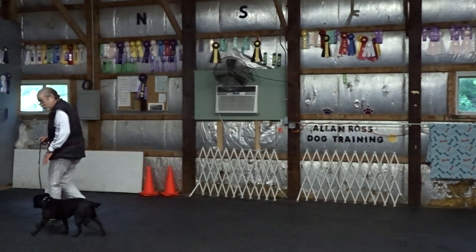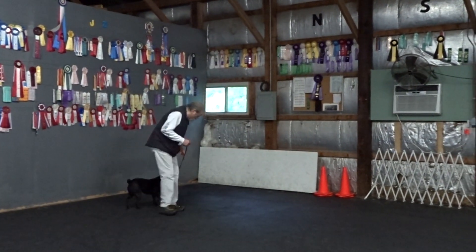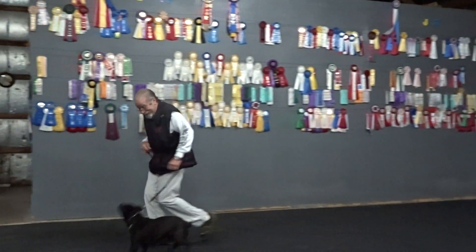No heel. I don't want to look at the ground. Good, Ashley. Heel. Good. Heel. Easy.